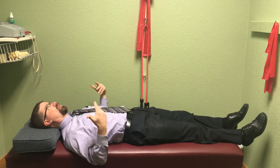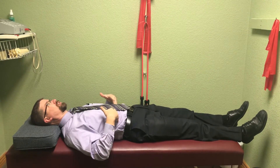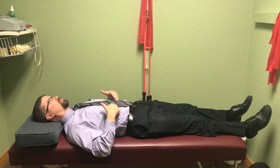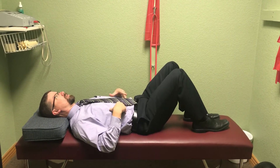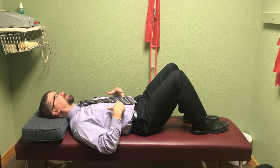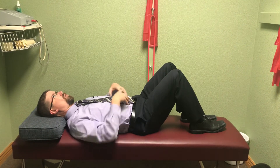You're going to hold this — you continue to breathe, but hold the contraction all the way around for about 10 to 15 seconds, then relax. You can do this with knees bent; that sometimes helps to relax things and you can feel things a little bit better. And again, tight here, tight here, tight here all the way around.